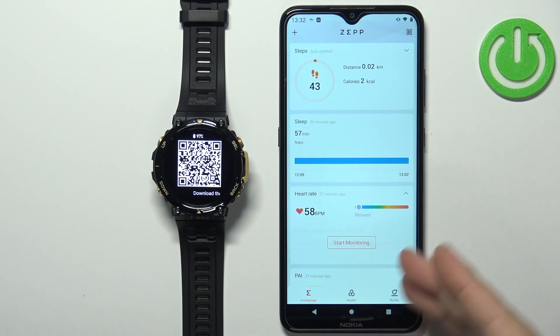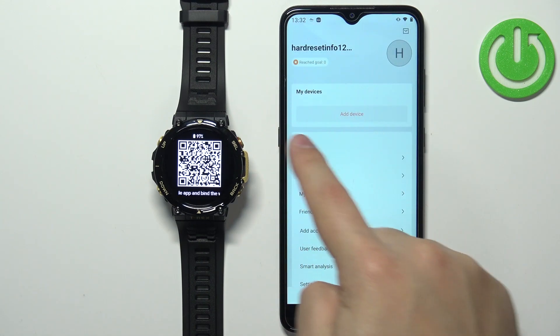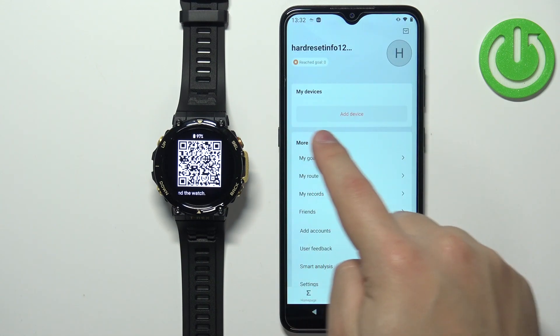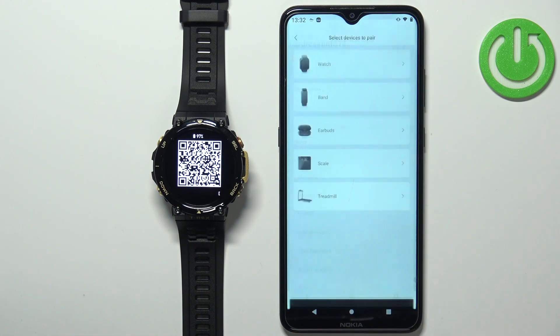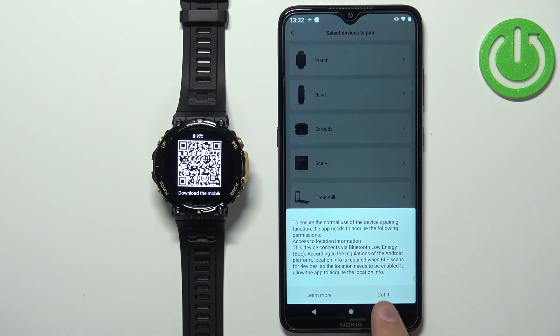After you log in you should see the home page of the application. Now tap on the profile icon and here you should see the list of your devices. Tap on the Add Device button, then select the watch category, and tap on Got It.